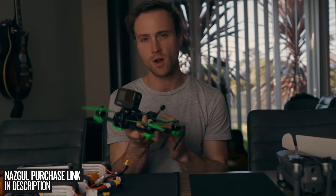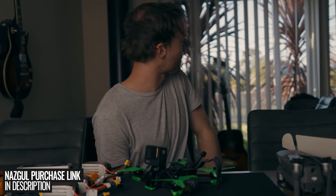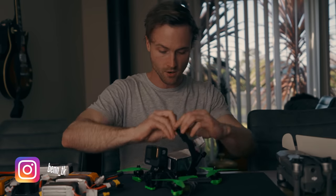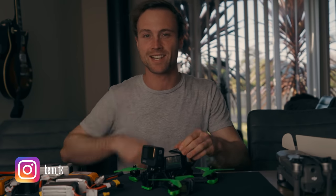If you guys like the new Nazgul Evoke F5 and you think you might be interested in one, I've left a link in the description where you can go to iFlight's website and have a look. The sun's still out outside and it hasn't been sunny for a while here, so I think I'm going to take advantage of that and go for a flight and drain these batteries. My name's Ben TK and I'll see you guys in the next video. Peace.